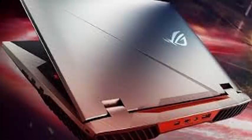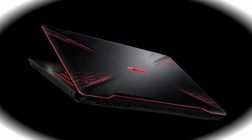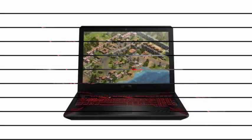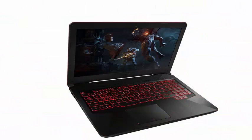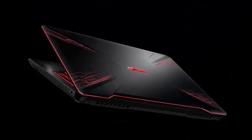The ASUS TUF FX504 comes in several configurations. You can choose between the Intel Core i5-8300H or Intel Core i7-8750H, 8GB of DDR4 memory, a 1TB FireCuda Hybrid HDD together with a 128GB SSD, and NVIDIA GeForce GTX 1050 or 1050 Ti graphics with 4GB capacity and Microsoft DirectX 12 support. Essential ports such as USB 3.1, USB 2.0, and an HDMI 1.4 port are located on the left panel of the laptop.